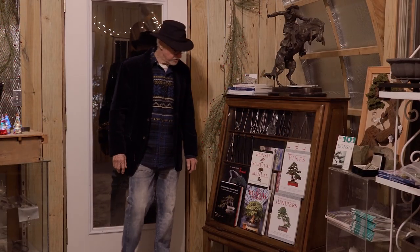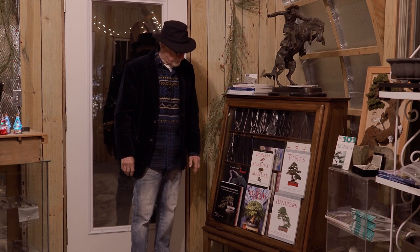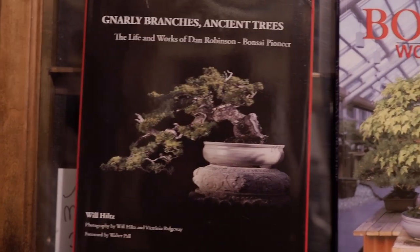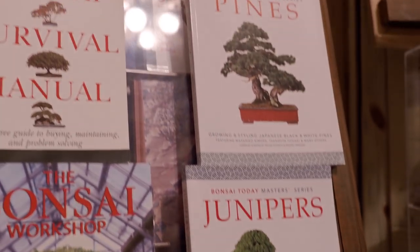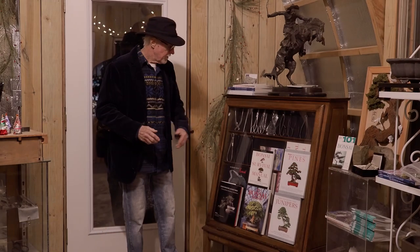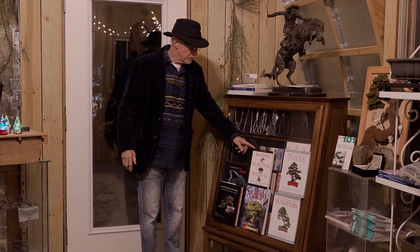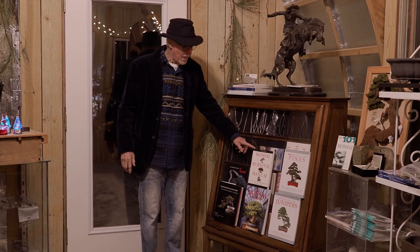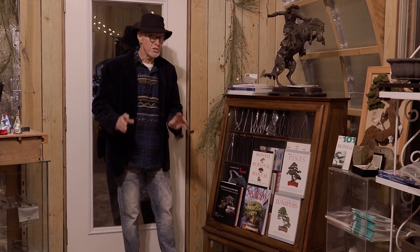When it comes to books, there are so many options. Over the years I have a kind of a small list of books that I think cover trees that we actually like to work on, and the information is accurate. The specialty book on pines and junipers is just fantastic. The bonsai survival manual is one of the best all-around books — it covers the trees that we work on, and it's just a great how-to book. Very similar to the bonsai workshop — it's an older book, but the information is awesome.